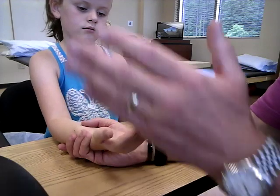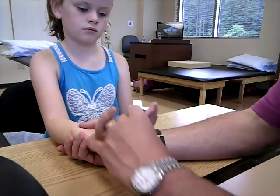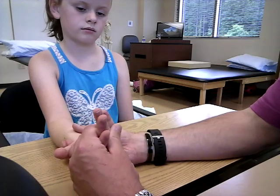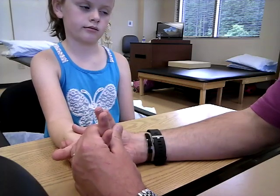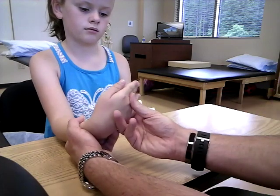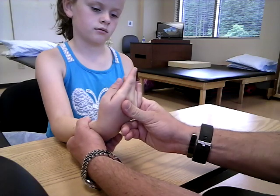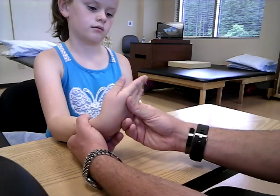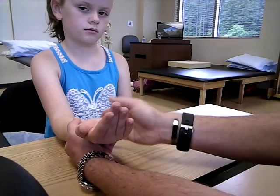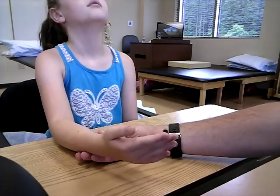Now we're talking about grade 5, 4, and 3 again here. For the ulnaris side, hold it like this. Now you want to pull them away into the opposite direction. So you're going to pull them in this diagonal — that's going to be for the ulnaris.